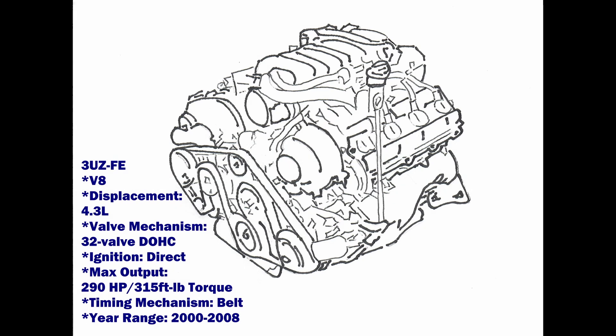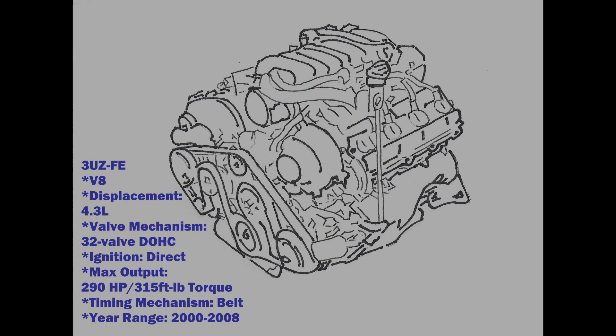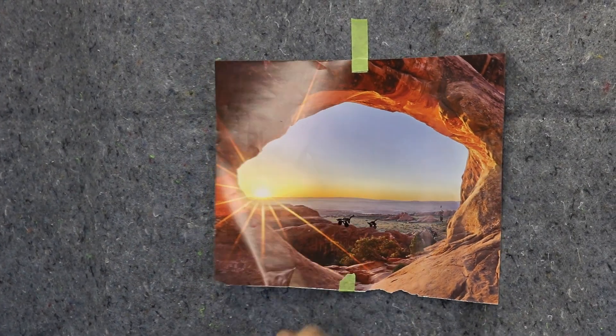ORS only offers the engine format for the 3UZ-FE engine. All donor applications were equipped with an immobilizer — the programming or wiring costs are built into harness pricing. If using an auto trans donor ECU in a manual trans swap, the ECU can be programmed to eliminate associated DTCs, or diagnostic trouble codes.